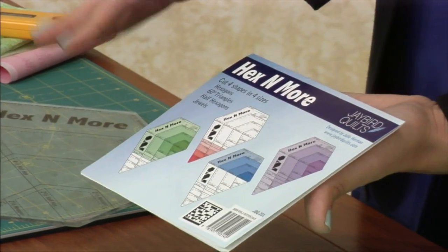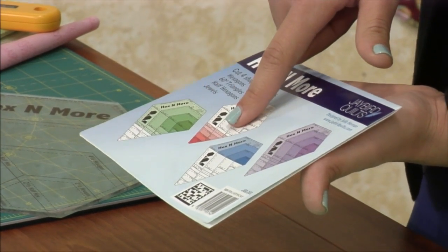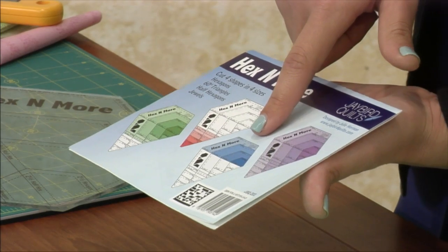There are four different shapes, each one in four sizes: hexagon, triangle, half hexagon, and jewel.